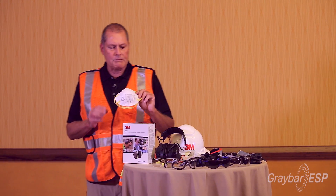Hi there. I'm really excited to talk to you about some of the safety items that 3M has to offer for your industry. It's not something that we use a whole lot out on the job sites, but we do have respiratory protection available.